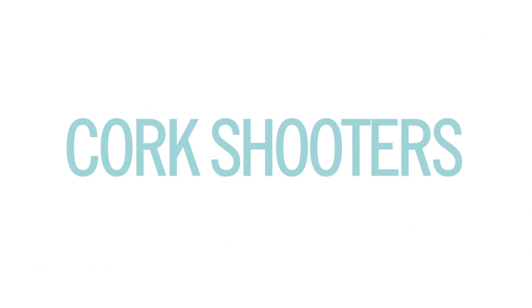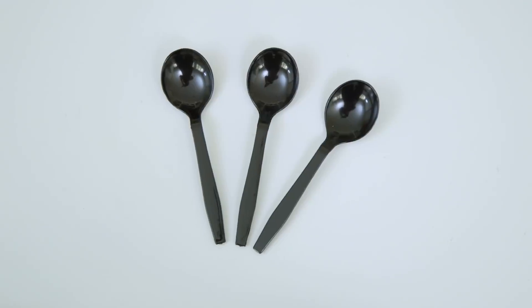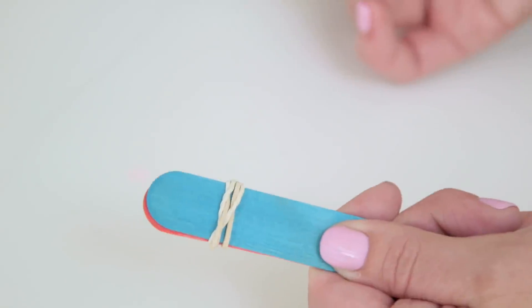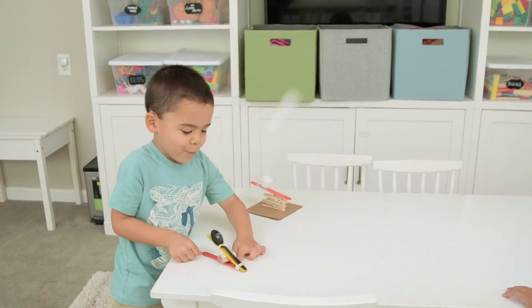Next up, if you don't have clothespins, I know you have a cork. For these shooters, in addition to one cork, you'll need craft sticks, rubber bands, and a plastic spoon. Start by tying two sticks together. Slide your spoon in and secure that with another rubber band around the top stick. Slide your cork in and fire away.